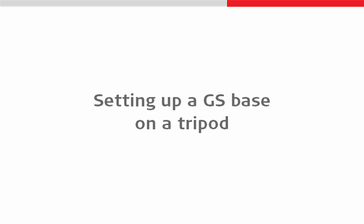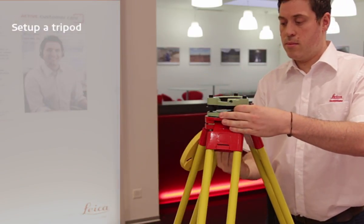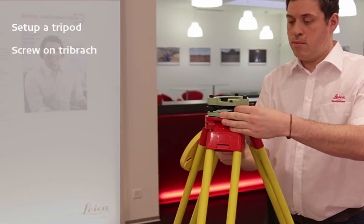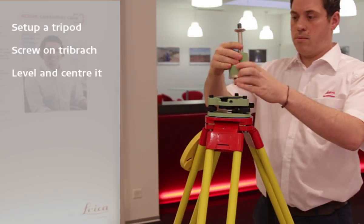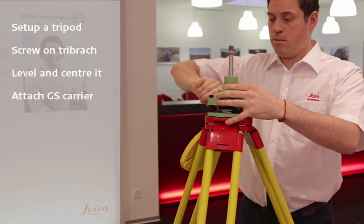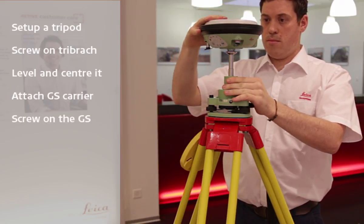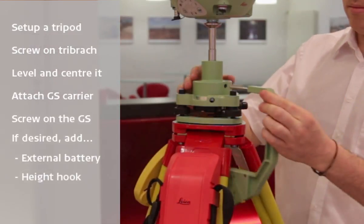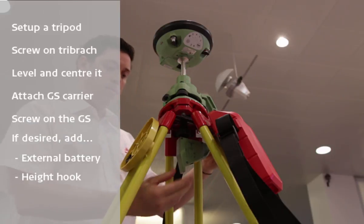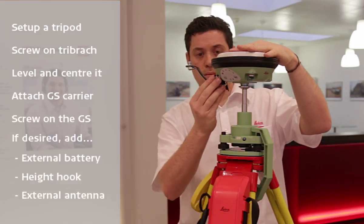Now let's take a look at using some of this equipment to set up a GS as a base on a tripod. We will begin with a tripod securely set up in our desired location, then attach our Tribrac, level and centre it using the foot screws and optical plummet, and then attach a GS carrier to it. With the carrier in place, we can screw on our GNSS antenna. We can then add optional extras such as the external battery and a height hook, so that if we have set up over a control point we can measure how high above that point our antenna is. We can also attach an external antenna for our internal communication device.